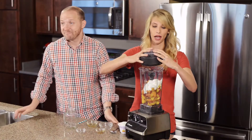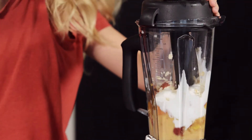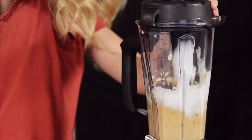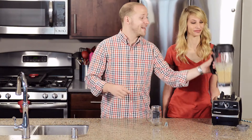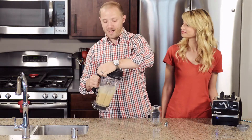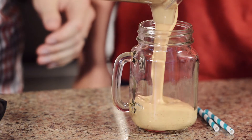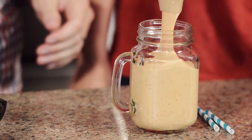Let's blend it up. All right, so that is all blended up. I'm going to pour it into our mason jar glass here. That is thick and delicious.